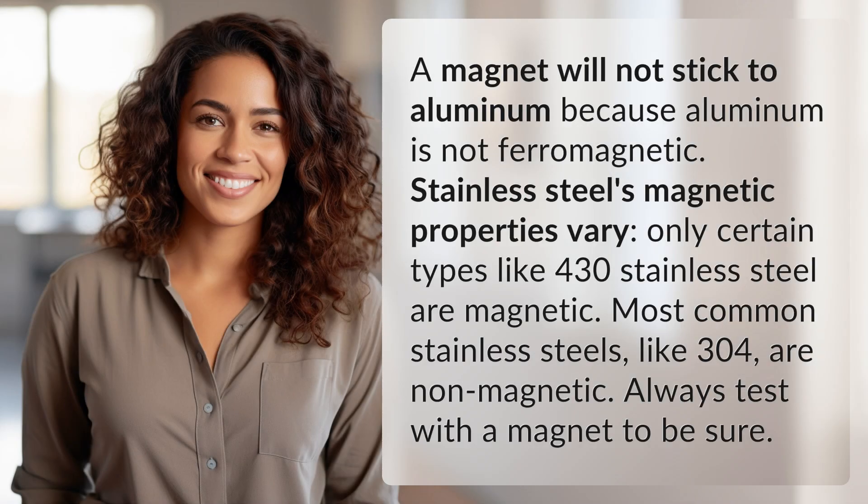A magnet will not stick to aluminum because aluminum is not ferromagnetic. Stainless steel's magnetic properties vary — only certain types like 430 stainless steel are magnetic. Most common stainless steels, like 304, are non-magnetic. Always test with a magnet to be sure.